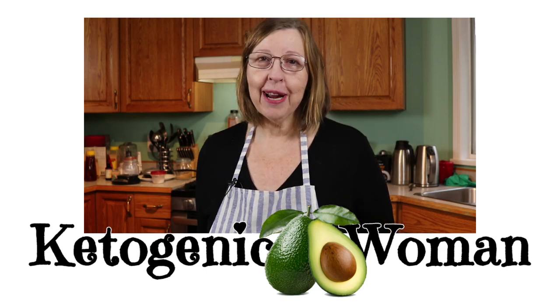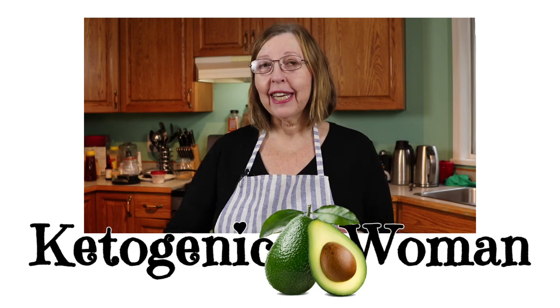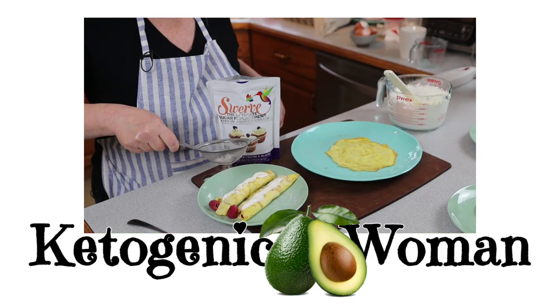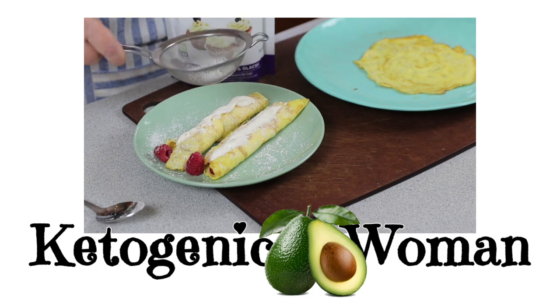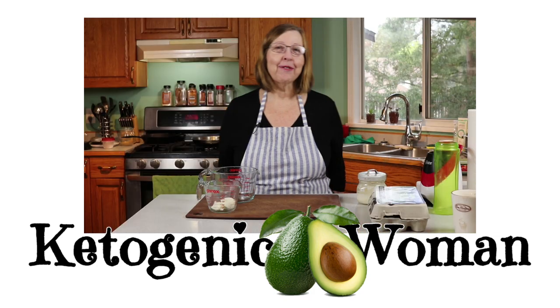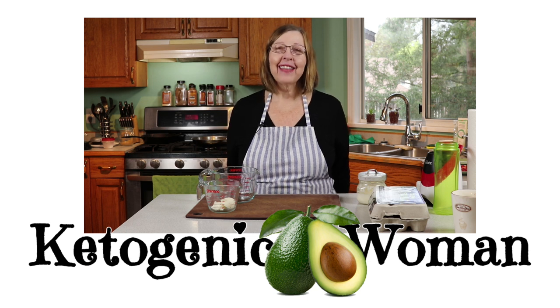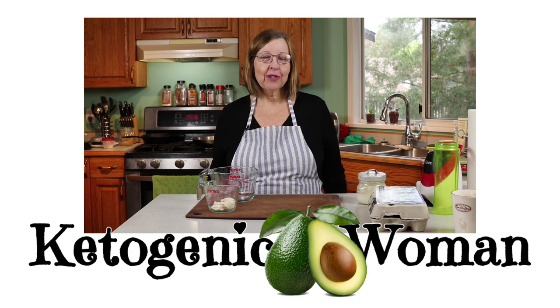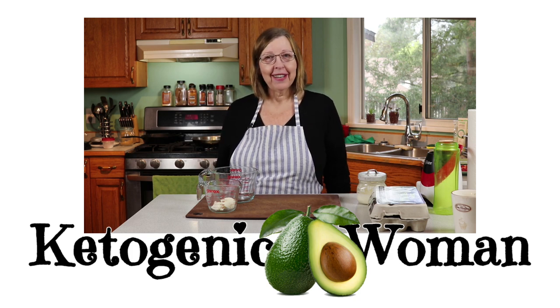Today I'm going to be making some crepes for Mother's Day. We're going to do a keto version as well as a carnivore version. Hi, I'm Anita from ketogenicwoman.com. Thanks for coming over to my YouTube channel. If you're new here, hit subscribe and check out some of my other videos.